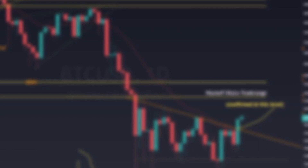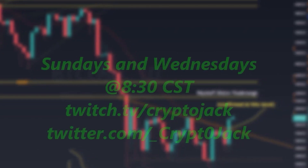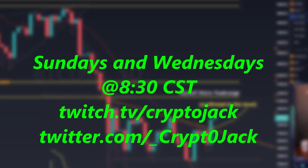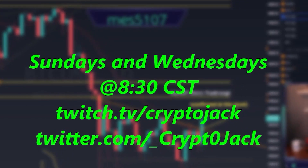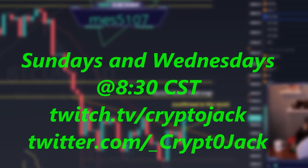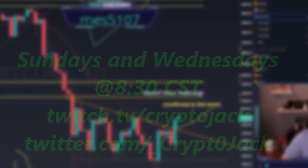I'm not trying to be perma-bull Jack or perma-bear Jack — just Charts Jack. Whatever the charts are telling you, that's all I'm here for. I'm not your hype man and I'm not your bear guy telling you to sell everything. Just the charts.